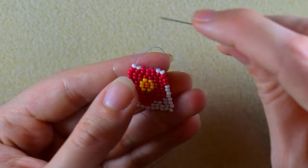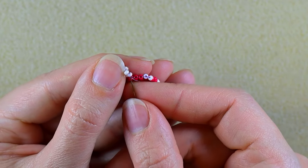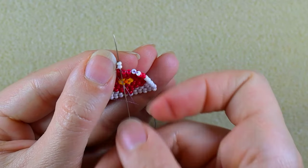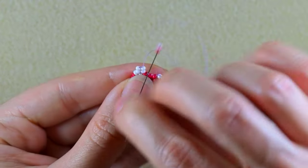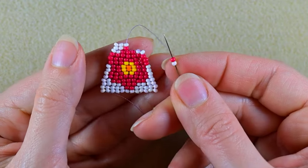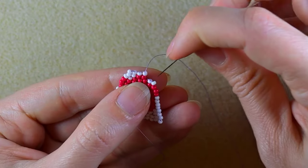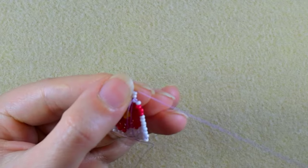Now add two columns of two white beads. Second thread bridge here, reinforcing. A white and a red, next thread bridge. A white and a red, next thread bridge. And I finish with two columns of two white beads.